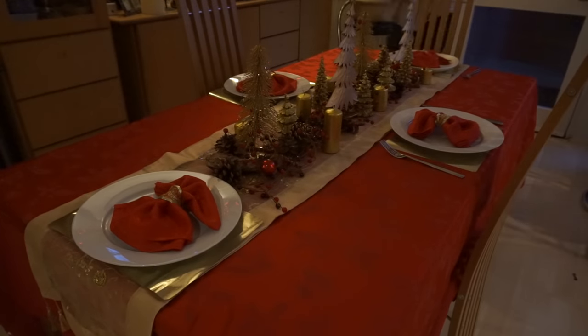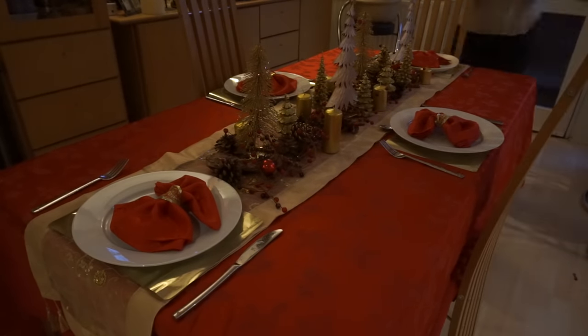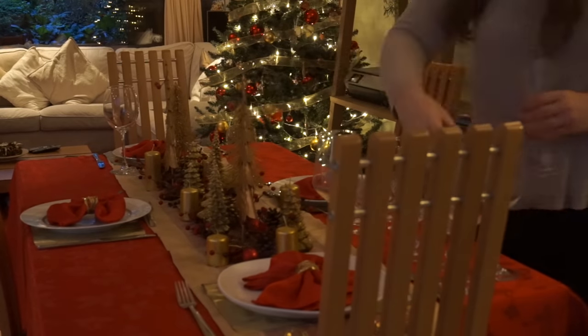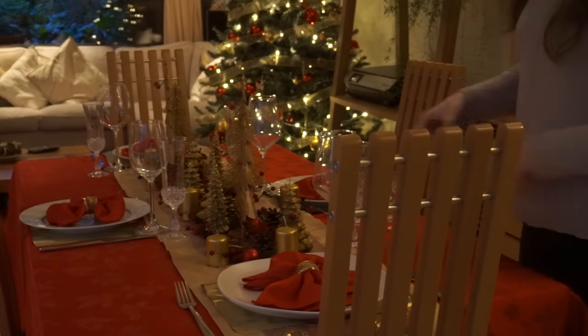The eleventh step for me is just to add any cutlery I want out for the dinner. Afterwards, I place these gorgeous crystal champagne glasses with some wine glasses and I also add these tiny glasses for some brandy or any Christmas spirit that we have.